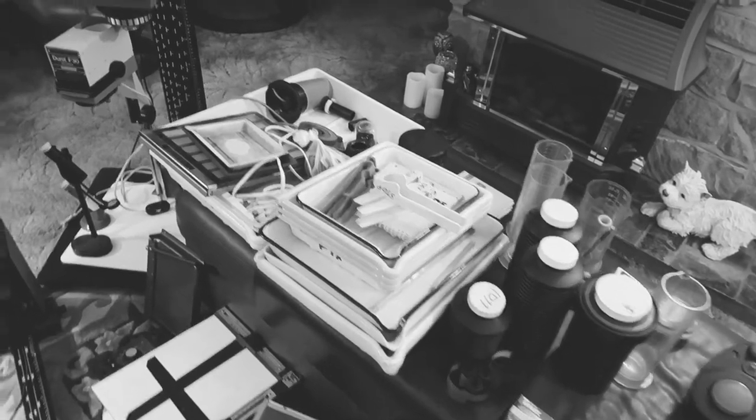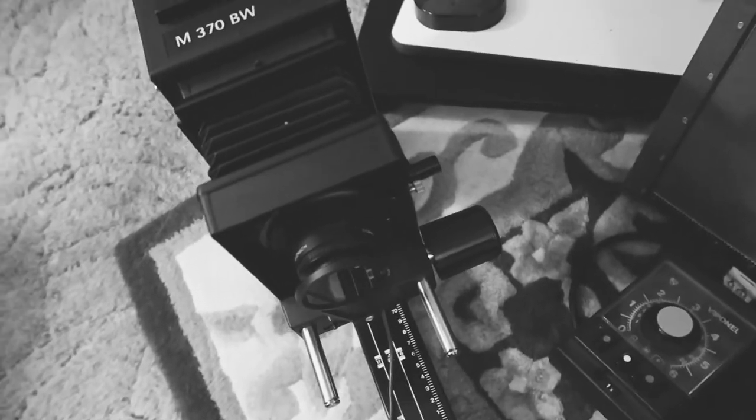That was today's win, but I also picked up the other day this Durst enlarger - this is a 370 black and white enlarger - and some more trays. Pretty good days hunting. I was really fortunate to win the auction and managed to get the lot for £20, which is even better. My next project on the go is going to be learning how to do darkroom prints.